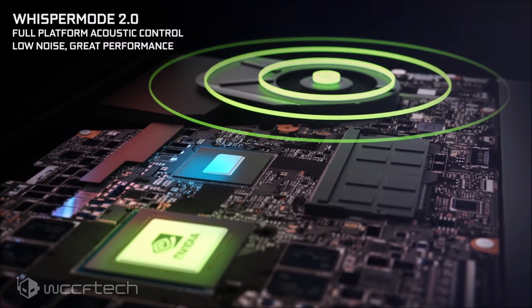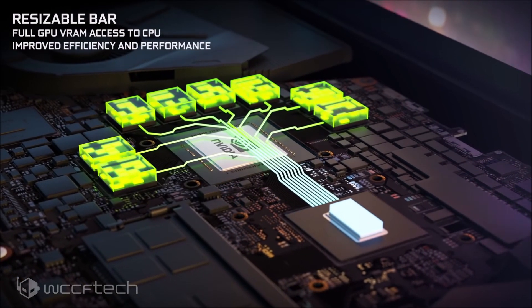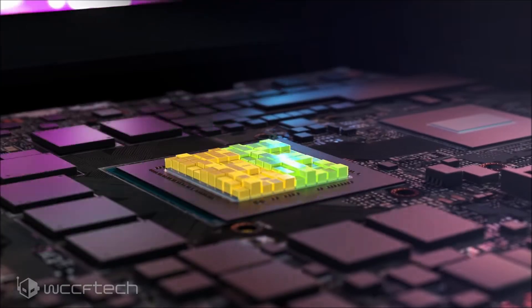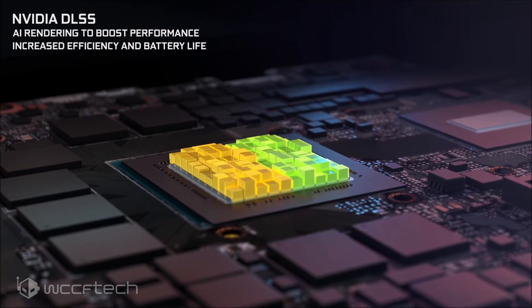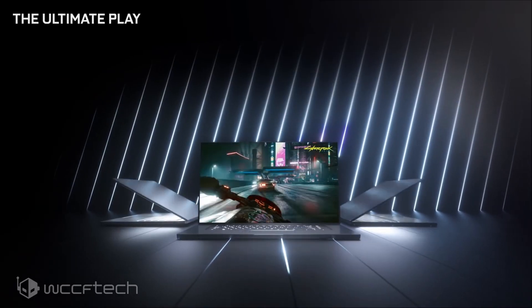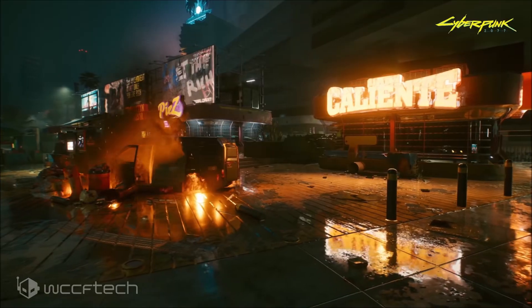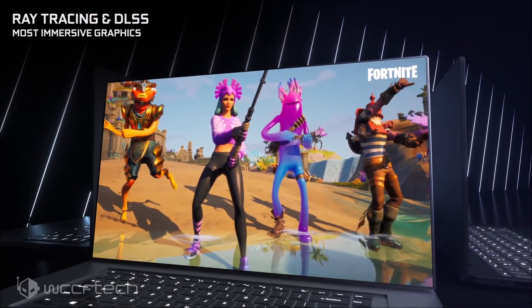The GPU should have a TGP of sub-100 watts, and the GeForce RTX 3050 non-Ti features 16 SMs for 2048 CUDA cores. The GPU was running at a maximum frequency of 1.06GHz, and these are most likely laptop-tuned clocks. We can expect higher in the desktop parts, which will hit the retail segment in the coming months.